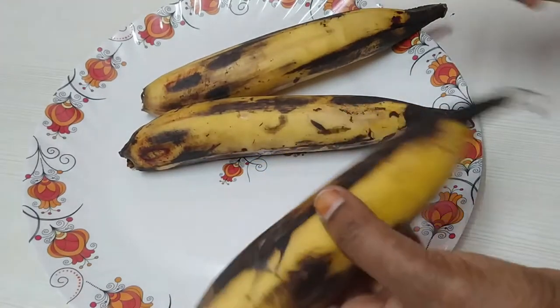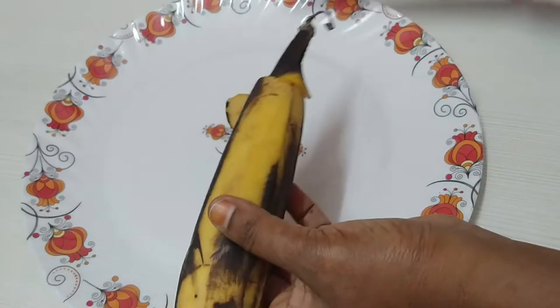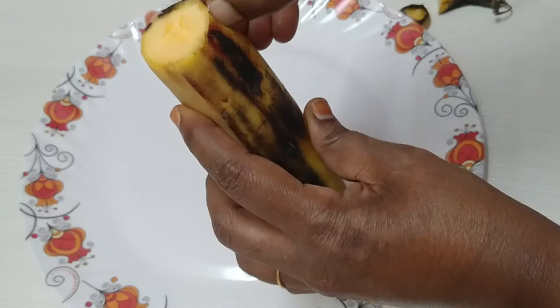We will take 3 of them. We will cut the last two. We will remove the dough and cut a slice.